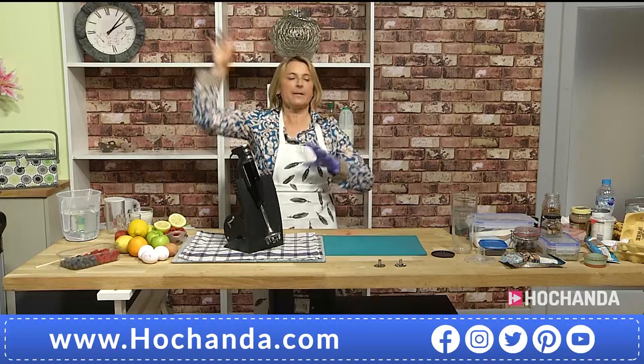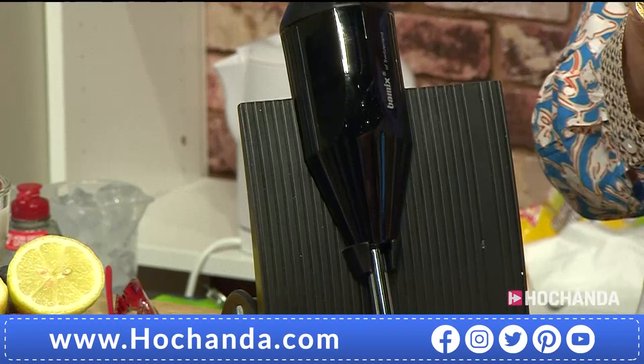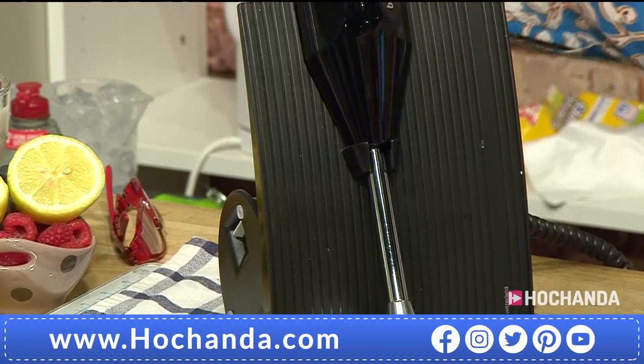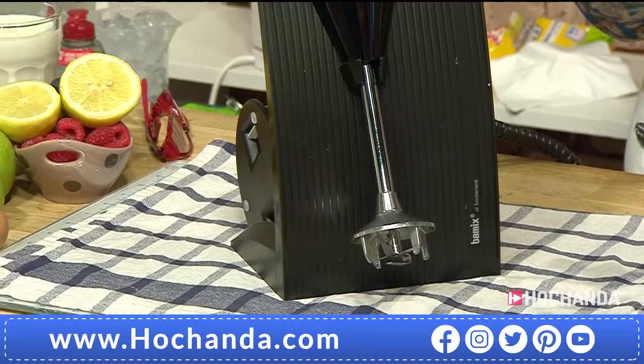It's a food processor because you have got everything — you have got a whisk as well. This takes away the big bulky food processor, the electric whisk, the ice cream maker, the sorbet maker, the coffee grinder. This makes your ice cream — coming into summertime you can have ice cream, sorbet, all because of three different blades and the grinder.